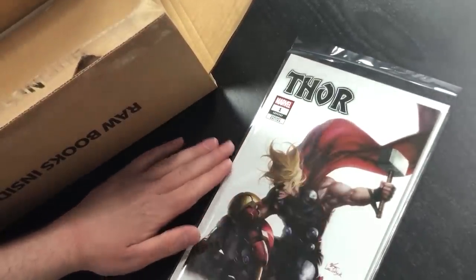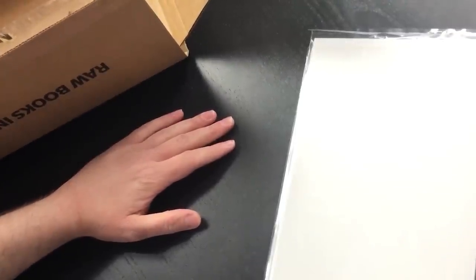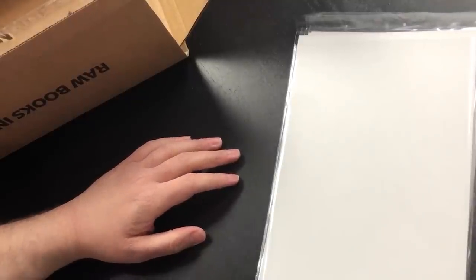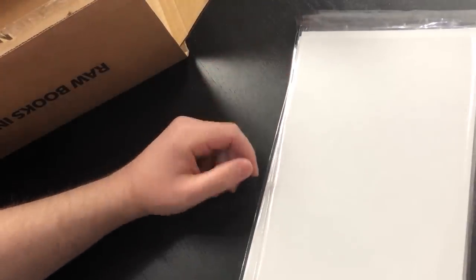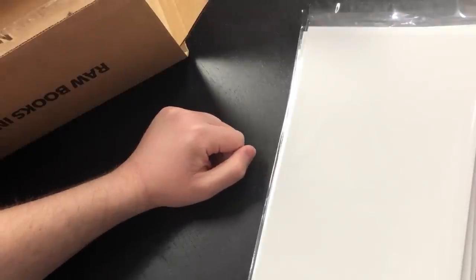We've got our comics all bagged and boarded, ten comics ready to go. The next part is really important: we have to organize these comics in the order they appear on the package slip. All the Thors go first. Place one comic down, take the second Thor comic and flip them so they face each other — that adds extra protection. Then place the rest of the Thor comics directly on top face down. Then Walking Dead number one Milky Comics exclusives, then Undiscovered Country exclusives.